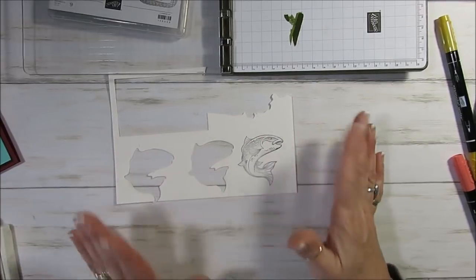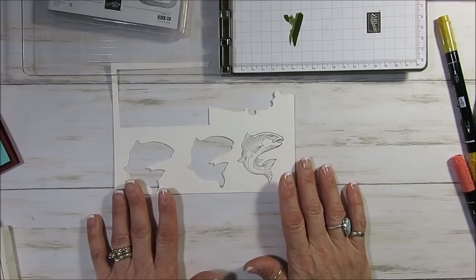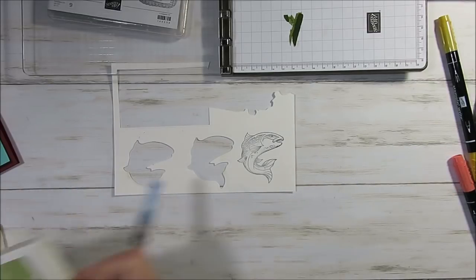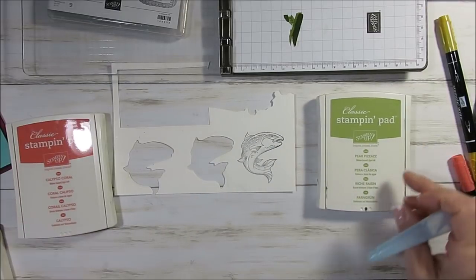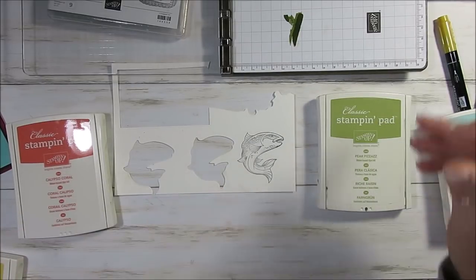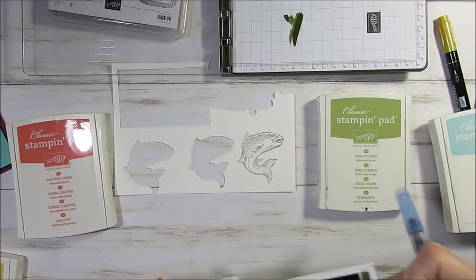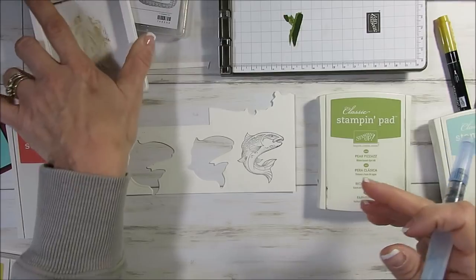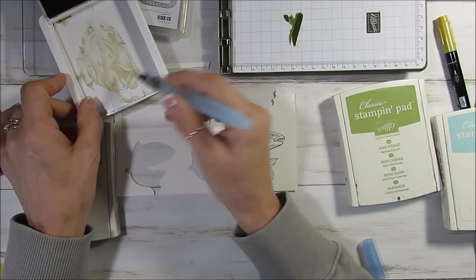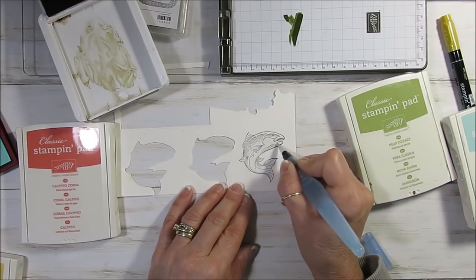Again I use watercolor paper and this is on a scrap. I stamp with Stazon. I'm using Calypso, Pierre Pizazz, Pool Party, Daffodil Delight — and I need Soft Suede also. So I mix all kinds of colors. I even use some of the Smoky Slate on some. We're going to start here with the Soft Suede.